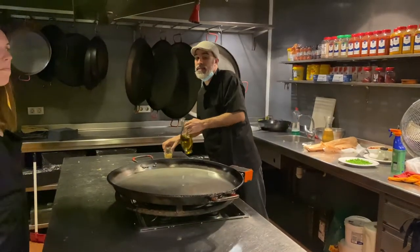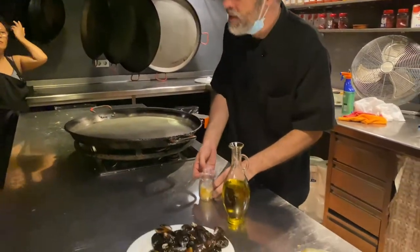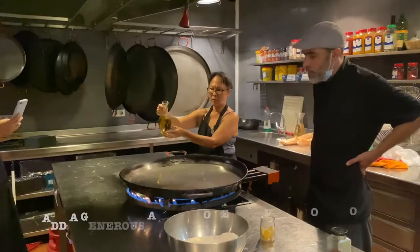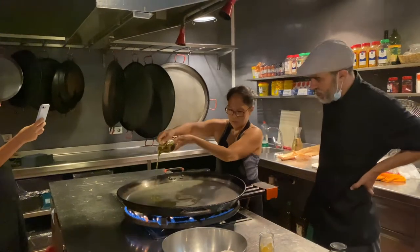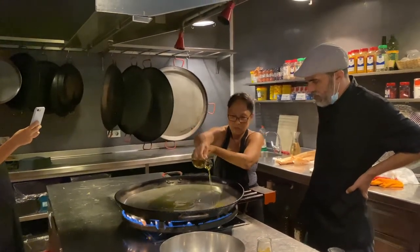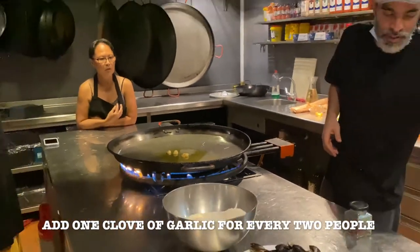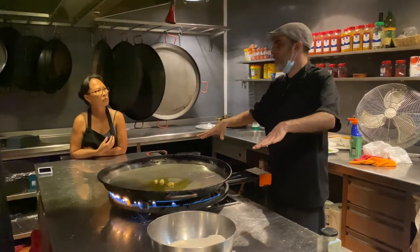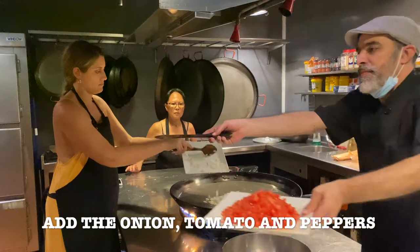In Valencia people can say if you don't make paella like that you can't call it paella. You don't need to chop the garlic. The olive oil is going to make the garlic spread and it will spread all the flavor around it.